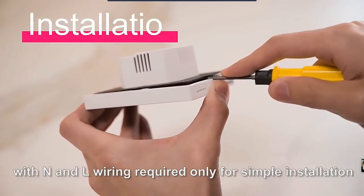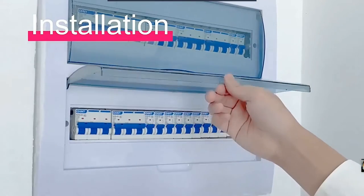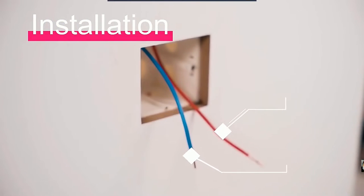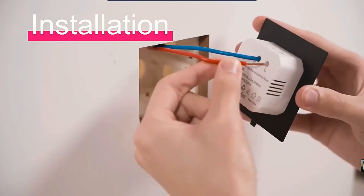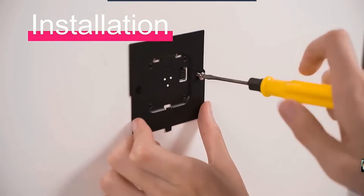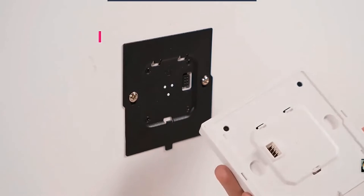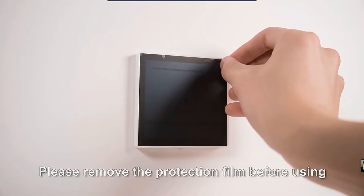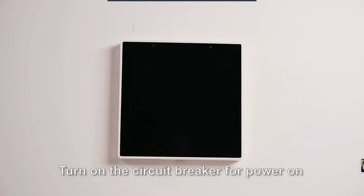With neutral and live wiring required, only a simple installation is needed. Turn off the circuit breaker before installation. Please remove the protection film before using, then turn on the circuit breaker to power on.